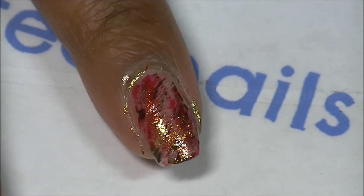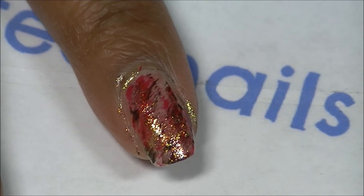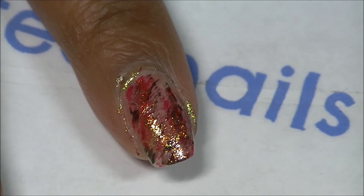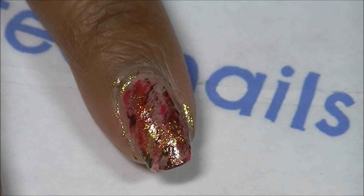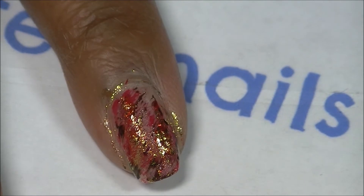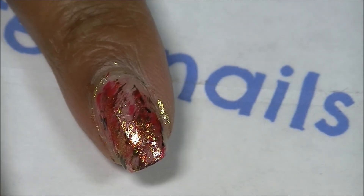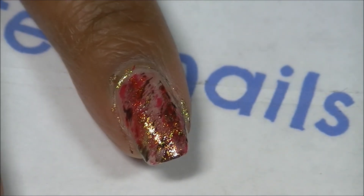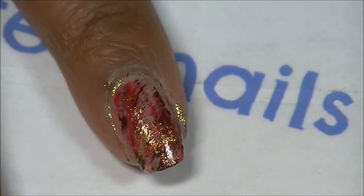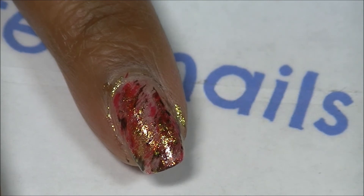Okay, so this is the look that I am pleased with. You can always do a base coat — some kind of base color, you can use white, nude, pink, or whatever color you want to make the colors pop more. But I am going for this kind of look, and that's why I left my nail bare. I'm going to continue doing the other nails and I'll be right back to show you the finished look.